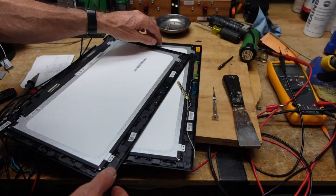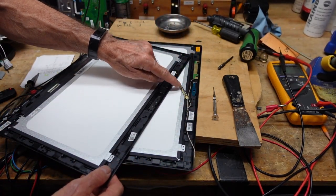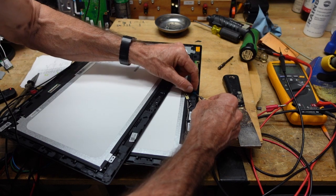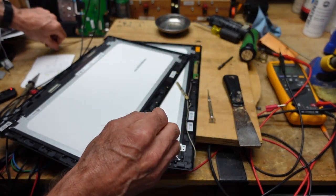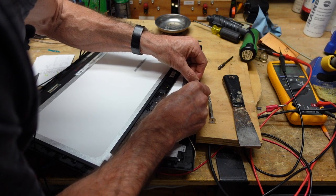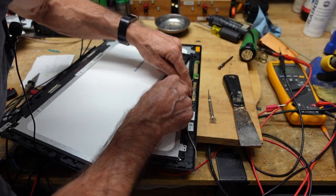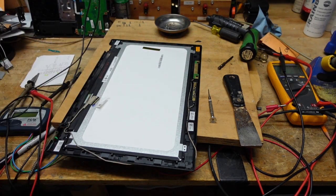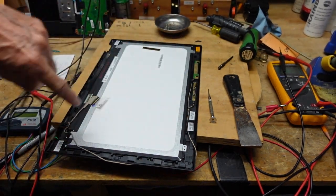One thing I'm running into is that there was some adhesive holding the inverter piece in place. You have to peel off this backing to expose the adhesive so the piece will stay put in the new screen — that's the first thing I discovered I really needed to do. You also have to carefully loom the wires in because you don't want anything to get pinched when you reassemble. I'll turn the camera off and come back when the wire is completely loomed all the way around.